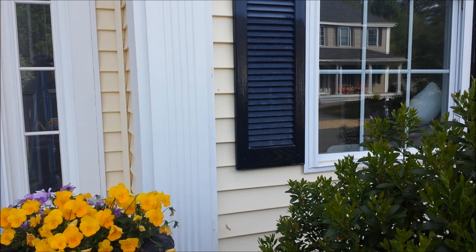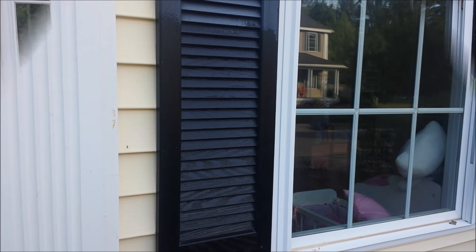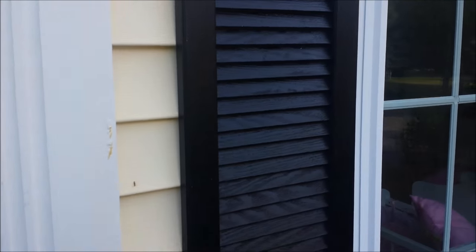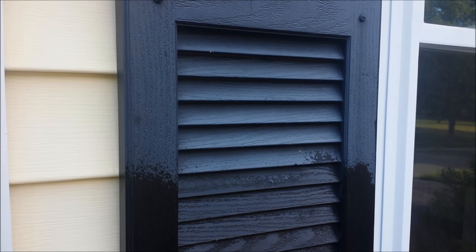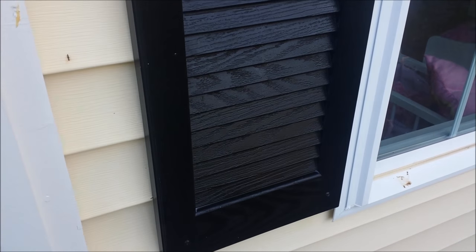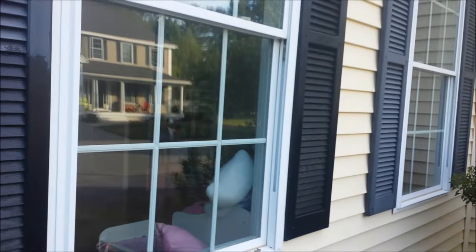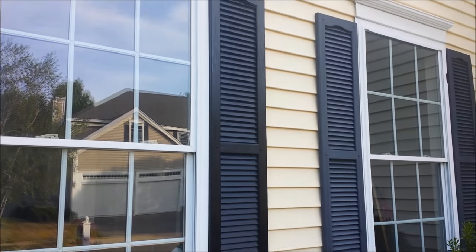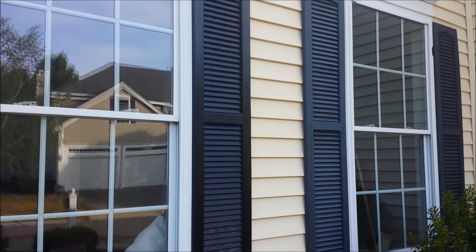Here it is after about an hour — it's all dry. You can see where we didn't do it and where we did. In the meantime I got the other full shutter done. You can see the difference between the left and the right.